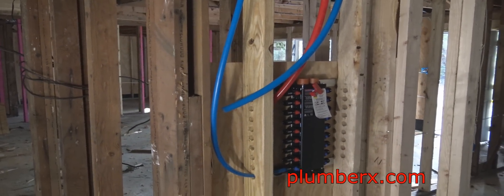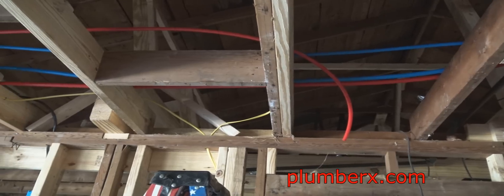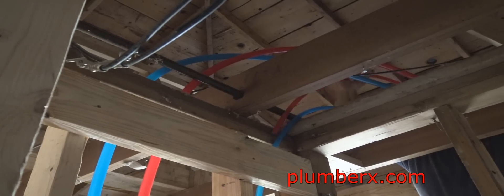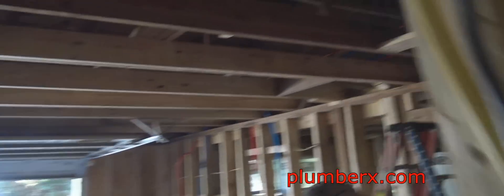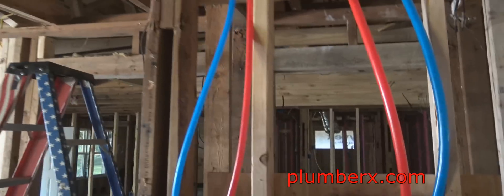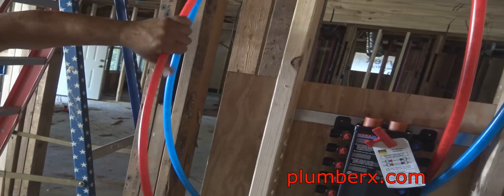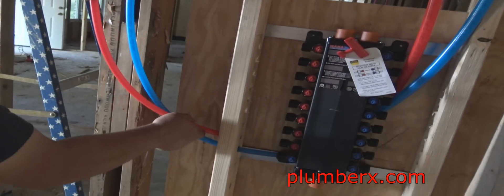If you ever see an electrician run wires, that's basically the same thing we're doing here. Just like running wires — a mana block is just like a fuse box where all the fuses and all the electric come from your house into that box and distribute from there. Same thing, same principle.